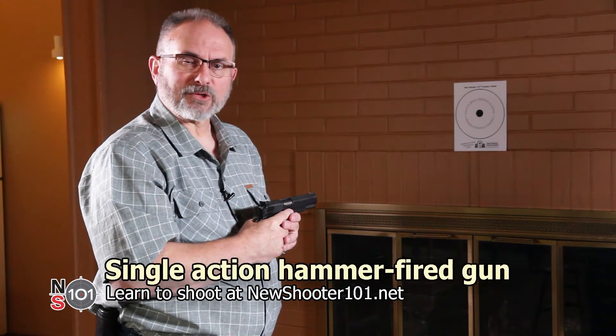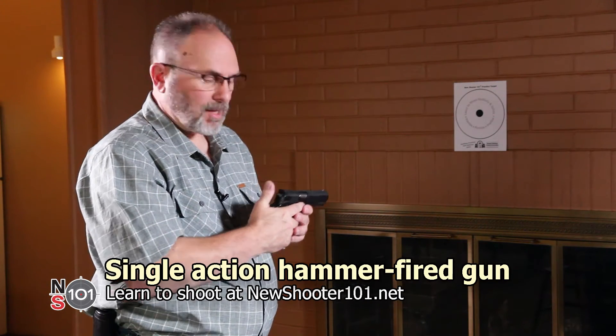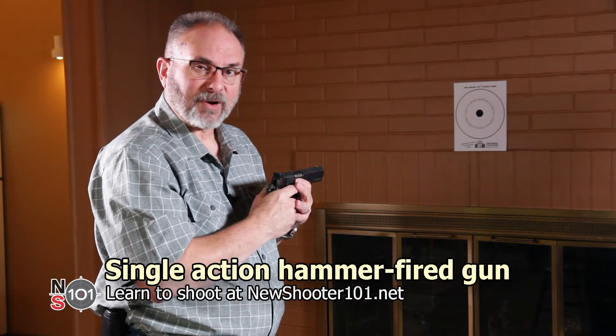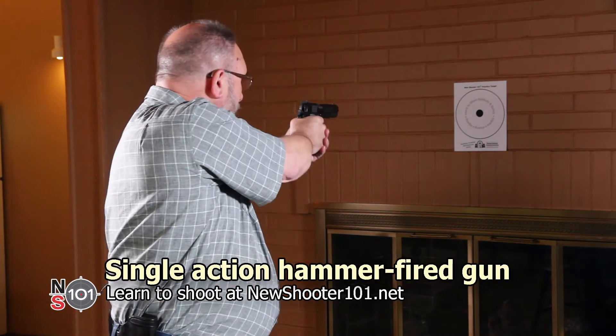Now, we'll demonstrate a single action hammer fired gun. First, we cock the hammer. Then we take the safety and move it to the firing position. Then we take our shot.